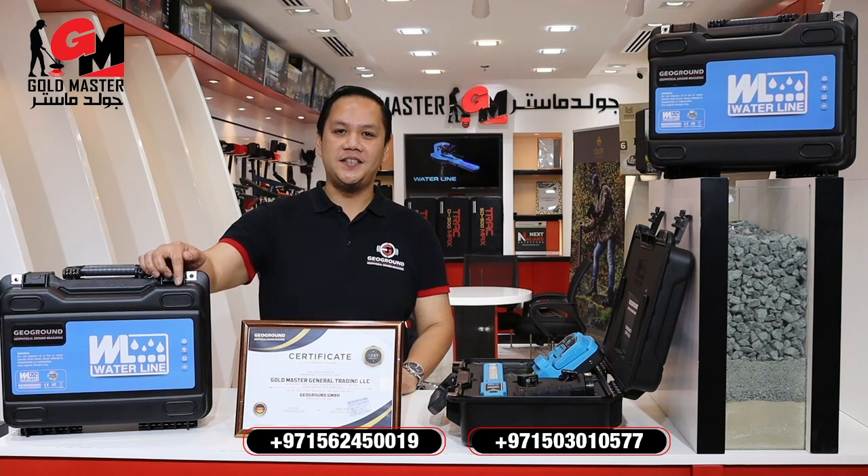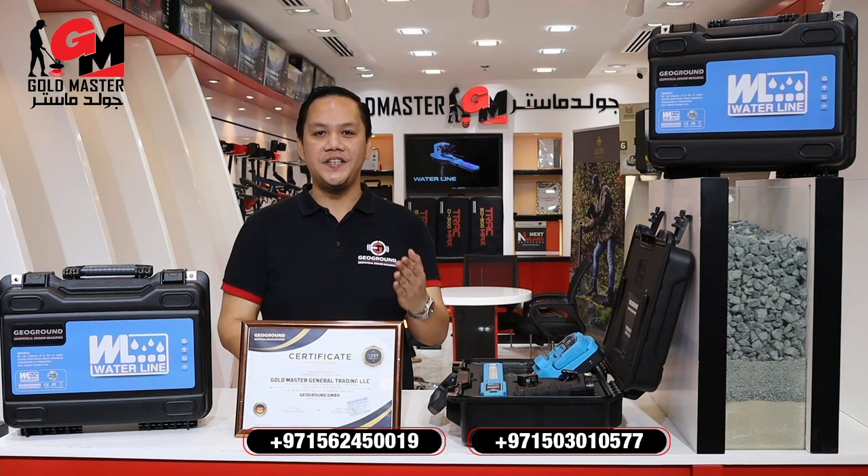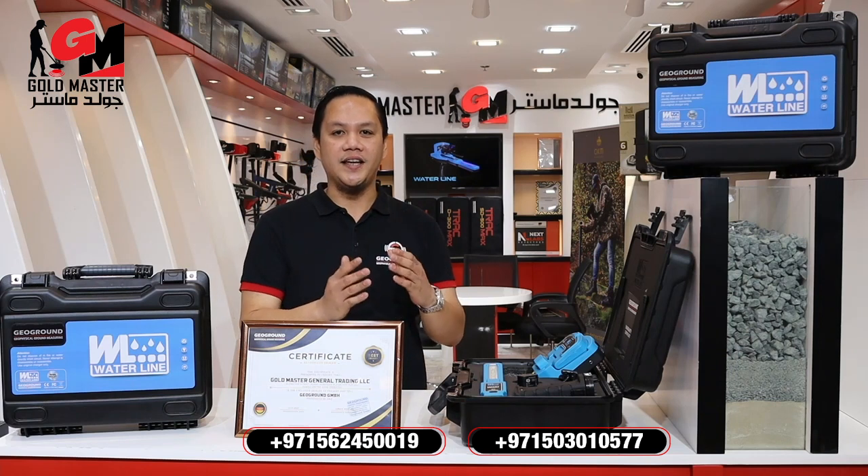As you may know, Geogrown first released the Gold Legend gold detector and the second one the Gold Vision 3D Scanner. Now Geogrown has developed again — this time a water detector.